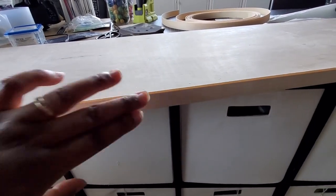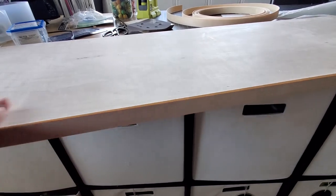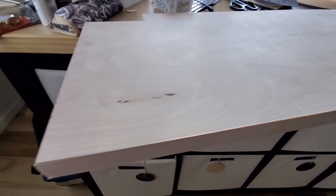When I was done, I just used a sanding block to get those extra edges off.